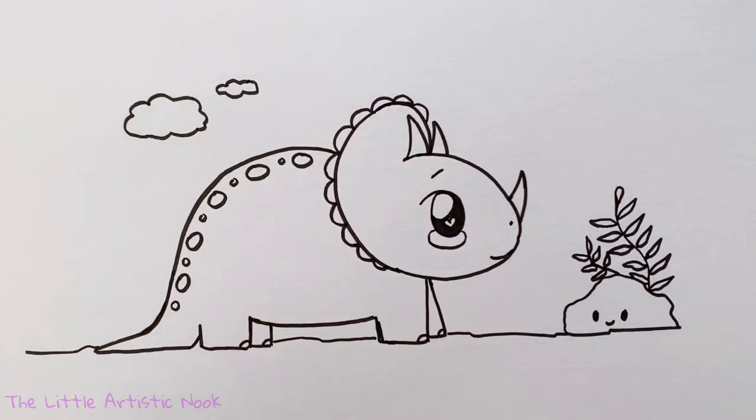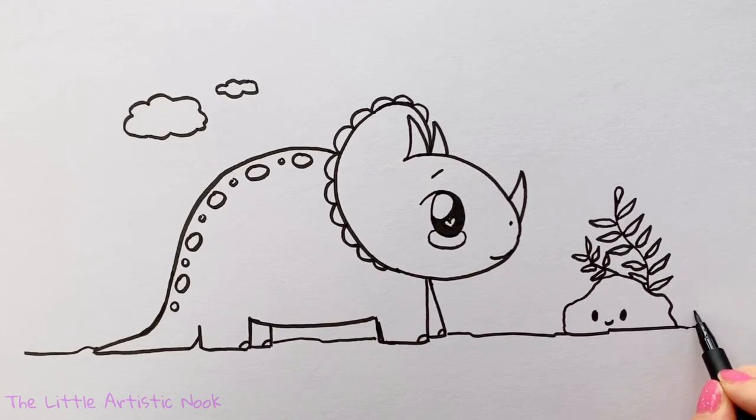And that's our triceratops! Thank you so much for drawing with me today guys. If you enjoyed this tutorial don't forget to give a thumbs up and subscribe to this channel. So until next time, for another Draw with Sandy at the Little Artistic Nook, keep making art and keep smiling.